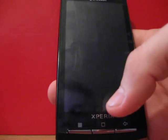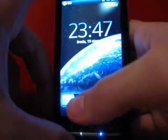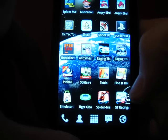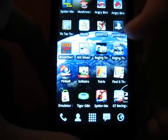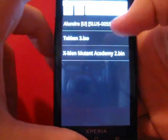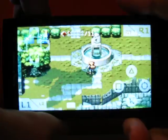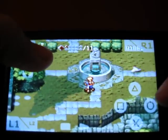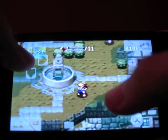Hi. Today I'll show you working multi-touch on Xperia X10 on the stock Android ROM 2.1. I'll try to show you on PSX for Droid, for example for a Lundra game, and you can see I can move forward and jump, or fight at the same time.